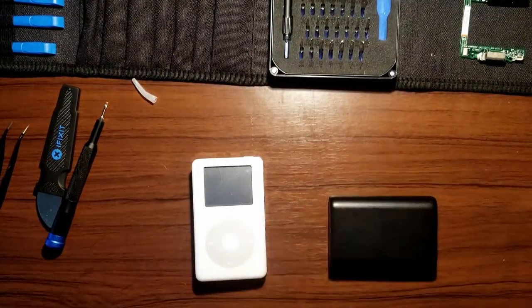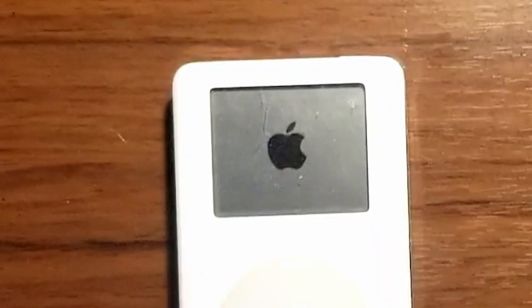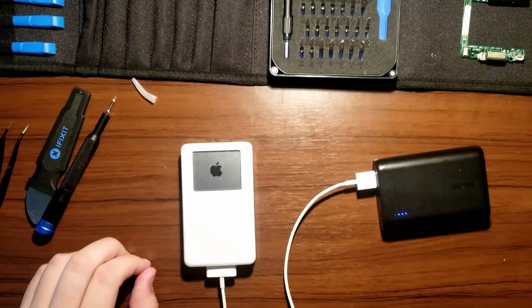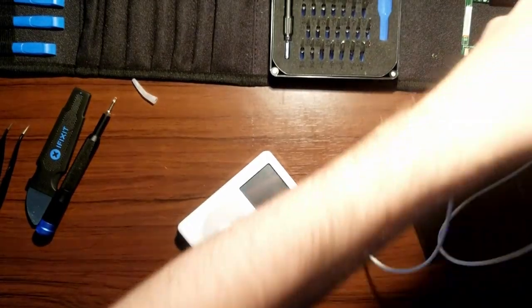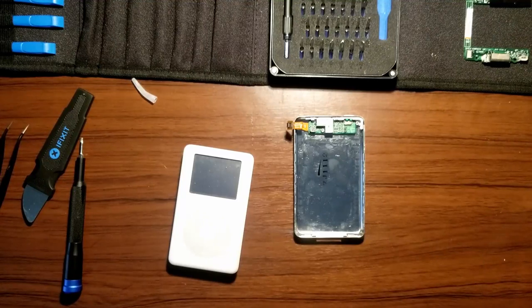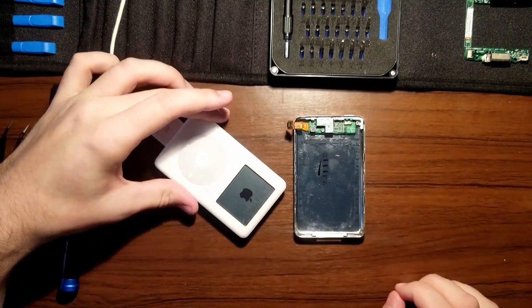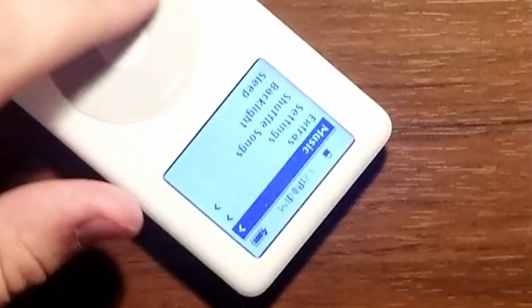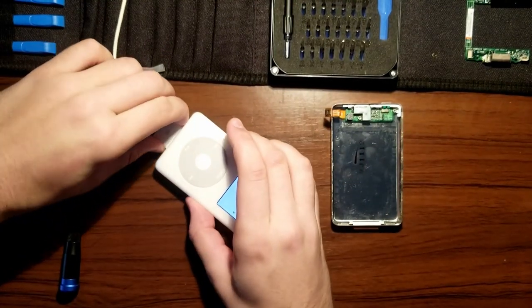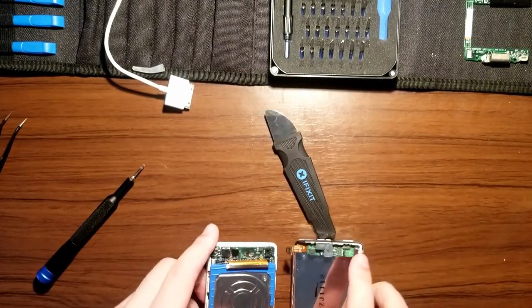Everything's done. She needs some power, so we're just going to charge her with the power bank. I can hear it going — the drive works. Something's wrong though, let's try something else. We're going to try a more powerful solution: FireWire. It's locked, but this works. This works, so now we're just going to button her up.